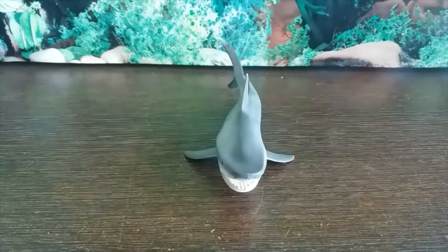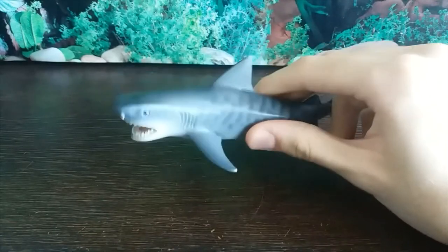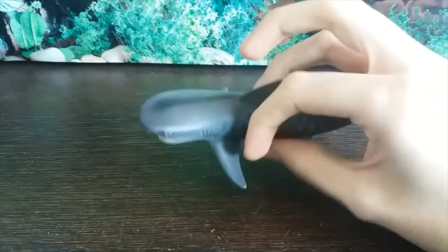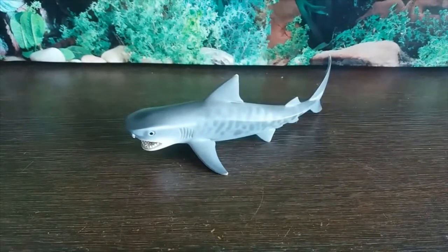That's all I have to say about this figure. If you're a fan of sharks, get it — absolutely. This is wonderful, probably the best representation of a tiger shark I've seen in figure form. Thank you guys for watching, and I'll see you guys in the next Shark Week review.